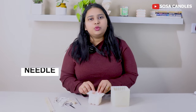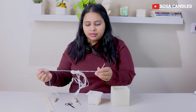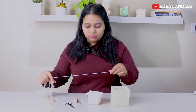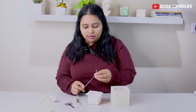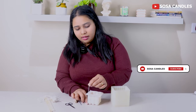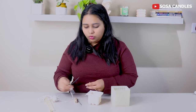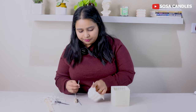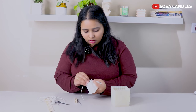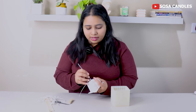I will measure my wick and measure out how much wick I will need. I am taking a little extra wick here so that it will be supported, and then I will cut it and push it a little bit inside.